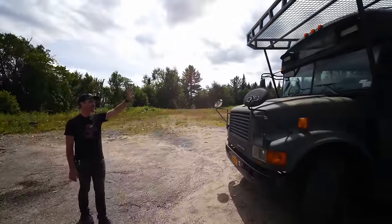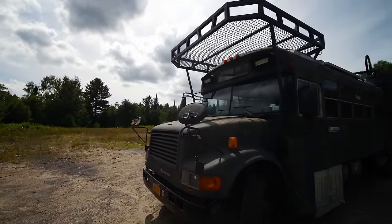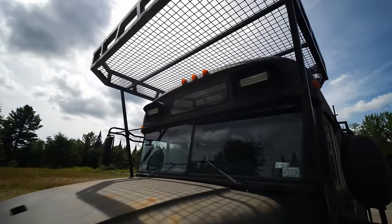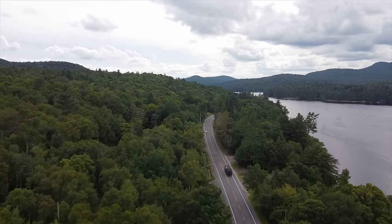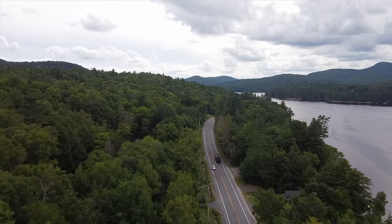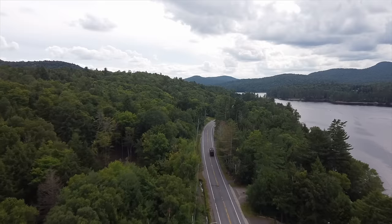I replaced the school bus lights under the little eyelashes with LED light bars, which I hardly ever use really, but I wanted to keep the little eyelash things. I feel like that's another thing, kind of like the school bus colors, that really reminds you it's a school bus, which I think is kind of fun. If I was going to keep those eyelash things, I wanted to put lights in them.